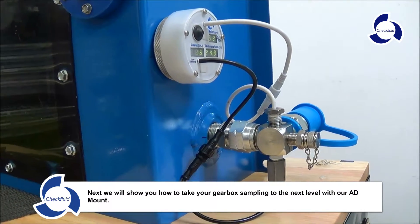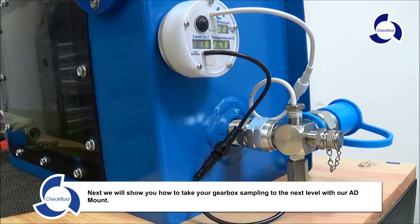Next, we will show you how to take your gearbox sampling to the next level with our AD mount.